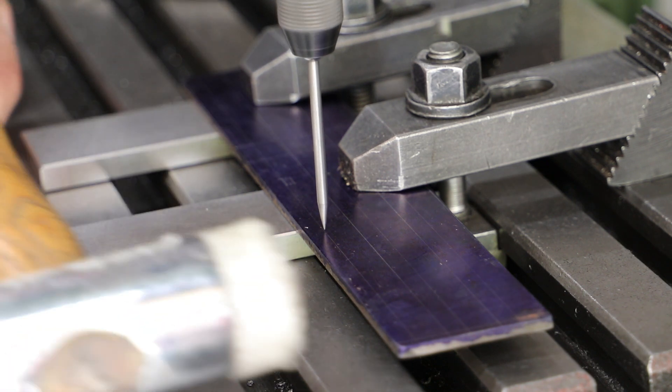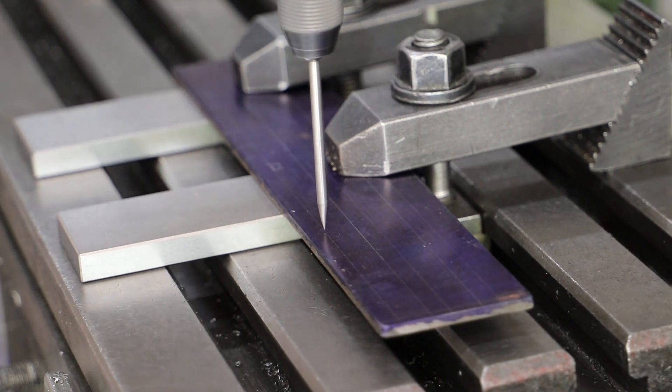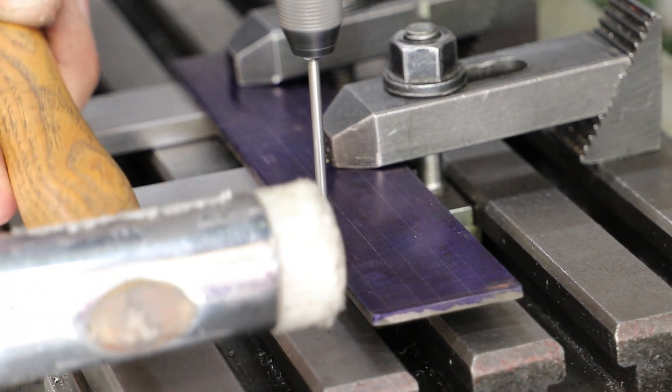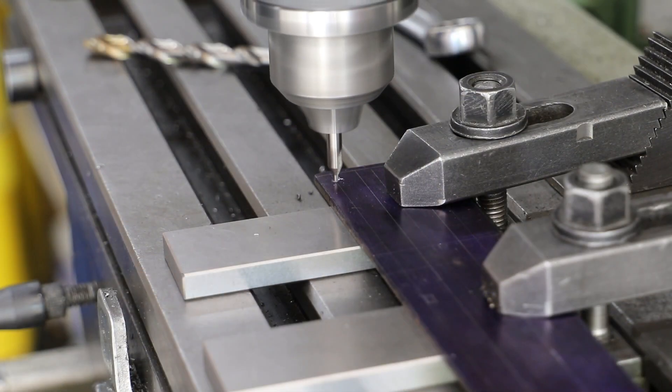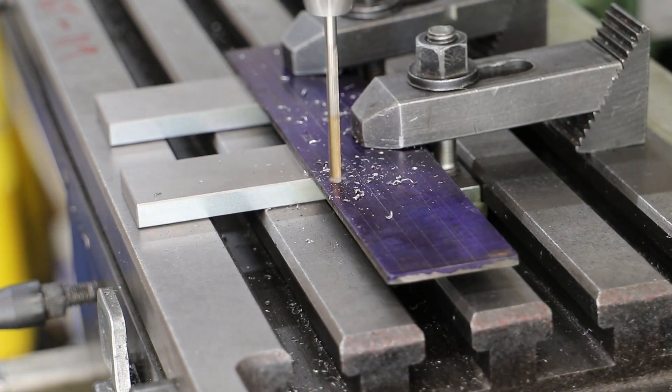First off is to get one of those lines aligned to the x-axis of the mill table, so here I am using the wiggler to do just that. Once aligned, I crack on with centre drilling and then drilling out a series of 8mm holes. These holes correspond to the centres of the bushes that I'll be fixing to the ends.